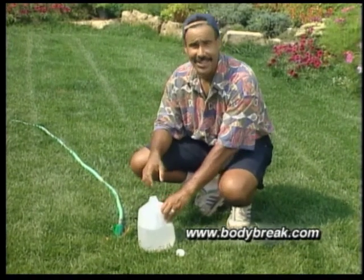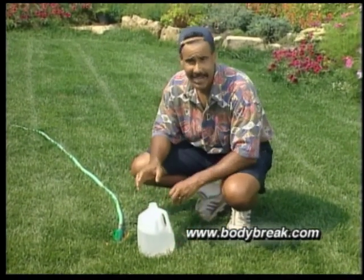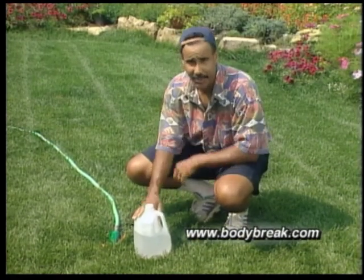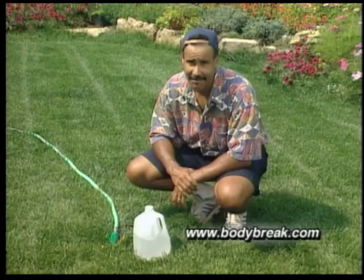Even though you can flex your bicep, do you really know how fit it is? Well, finding out is easy by performing a simple test using a one gallon plastic jug half filled with water. You can also use a five pound weight.